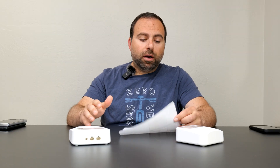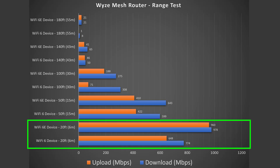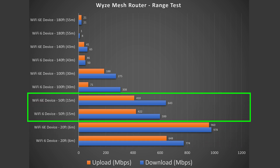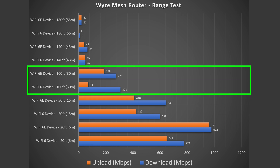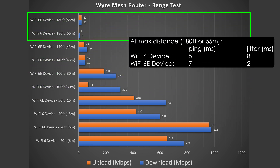Range test — keep in mind range will vary based on location, floor placement, thick walls, and building type. In my case, at 20 feet inside I got very good numbers. At 50 feet outside, still very good, and even up to 100 feet. It goes all the way out to 180 feet — not the greatest range, but fairly good considering the price of this mesh system.